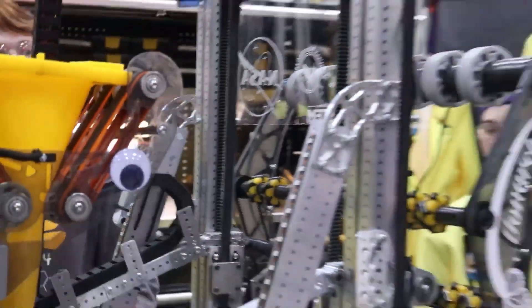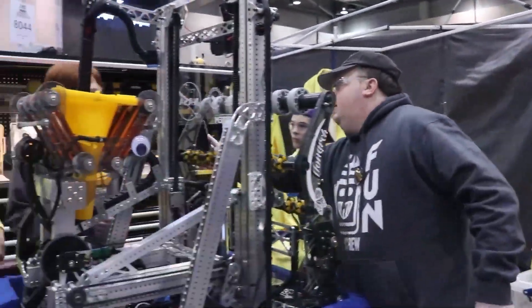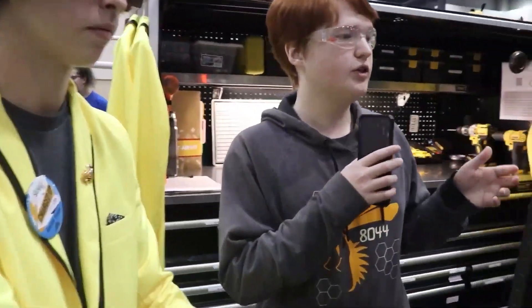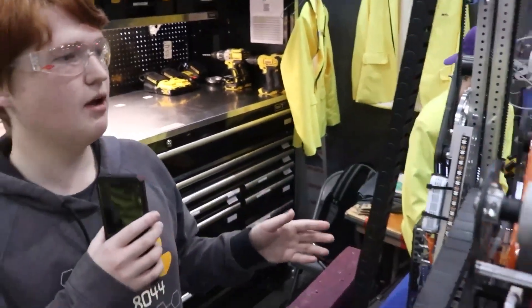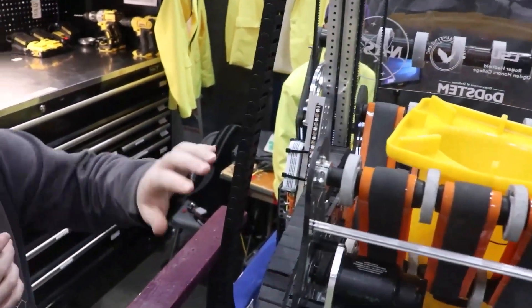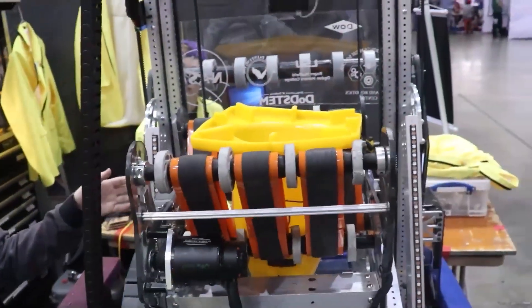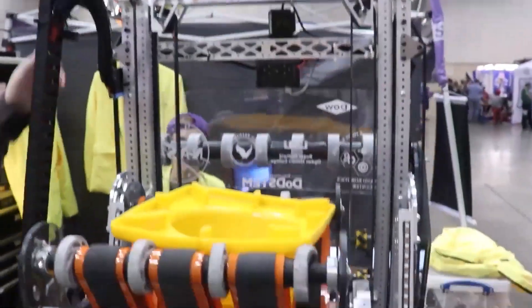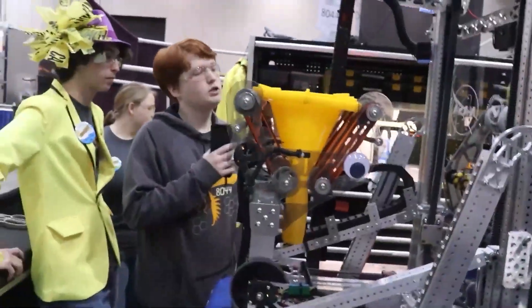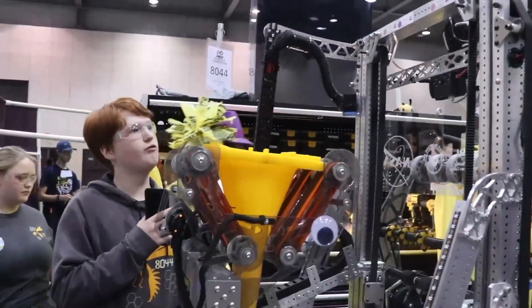Alright, and Michael, you had some more stuff you wanted to go over? Yeah, just pure code stuff. So we realized this year with the design of the robot, there are a lot of ways where it can break itself if we move in the wrong ways. For example, if the arm is all the way back and we try to move the elevator up, it'll slam into this top bar. So obviously we don't want that. We decided to go for — last year we went with a state machine, but this year we tried something different. We're using a command-based robot.